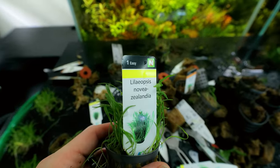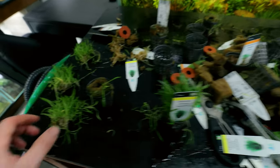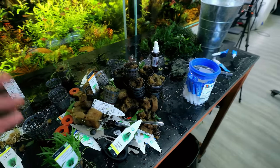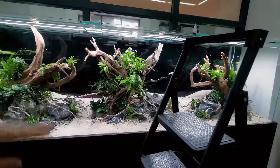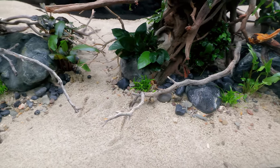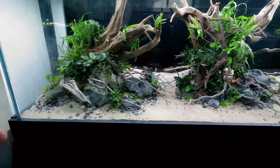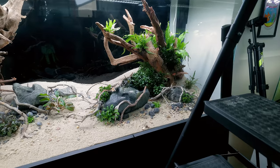I'm preparing some Liliopsis Novae Zealandia — I've got a few little sprigs, broken up into halves to give about eight tufts. I've just planted those in as little details. Some people like to go with just one type of foreground plant and keep it that way, but I personally think it looks more natural with a mix. A mix of plants just looks more foresty — that's what I like to go with, but it's up to you.